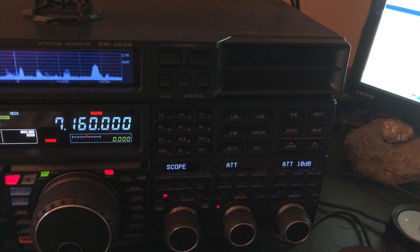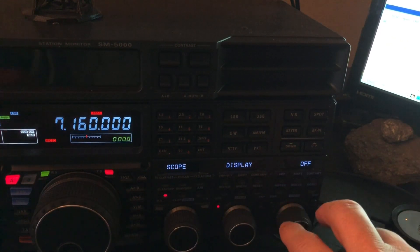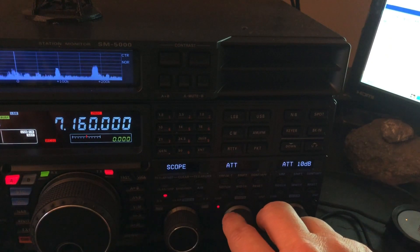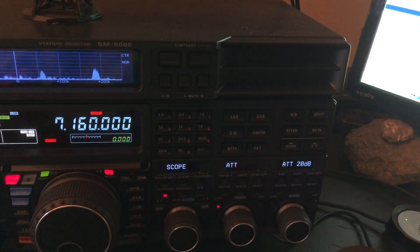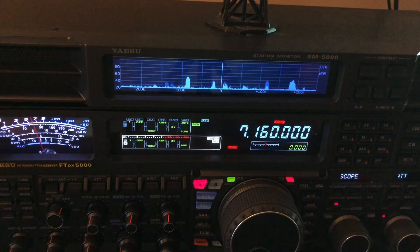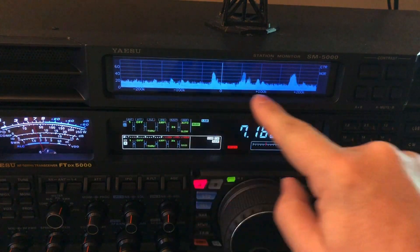I'm not going to get into all of these settings since I covered them in previous videos — I've already shot two videos about the SM-5000, so go back on the channel for those. But number one: when you buy one of these you've got to turn on the scope display — you want that set to On. The other thing I want to focus on here is attenuator. When I was working the SOTA station the other day I had it set to negative 20 dB of attenuation. This scope is ahead of all the DSP — think of it as displaying raw data from the front end of the receiver.